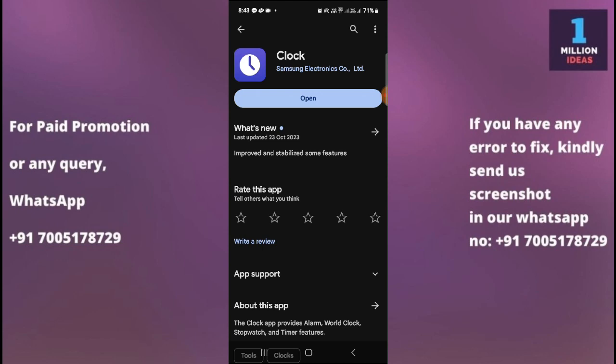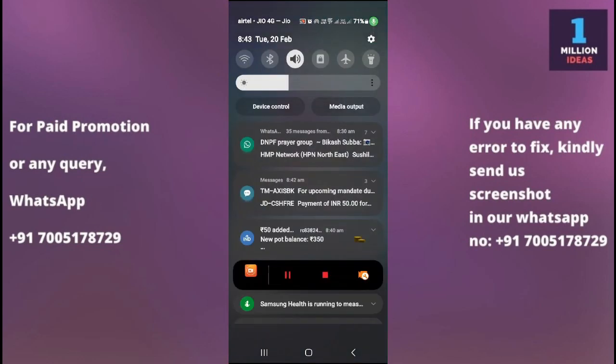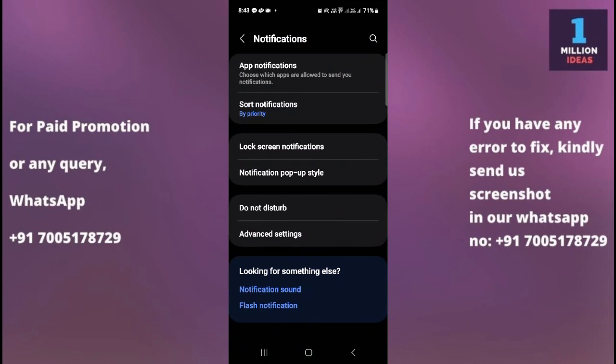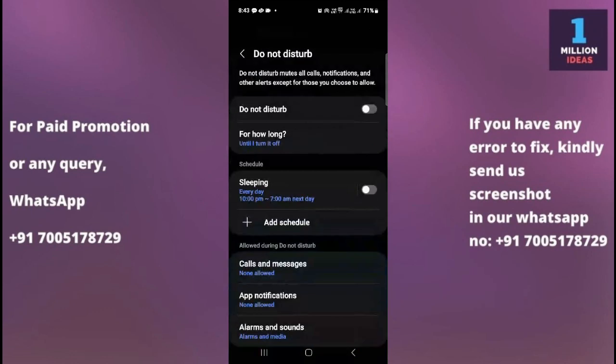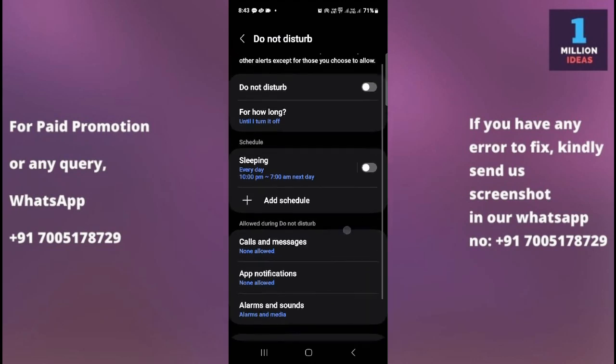The fourth solution is to check Do Not Disturb mode. Sometimes Do Not Disturb mode is turned on, which causes the alarm not to work. Go to your device Settings, then Notifications, and find the Do Not Disturb option — make sure it is turned off, as it may silence your alarms.